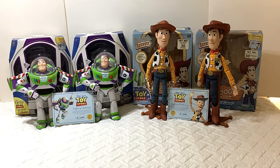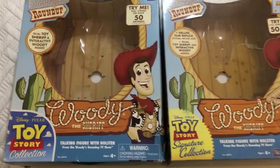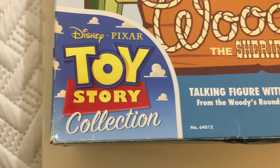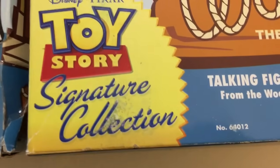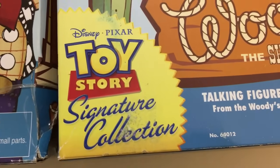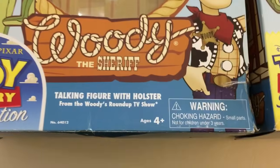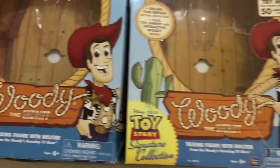Something very obvious off the back is the logo. The 2009 version says 'Toy Story Collection Disney Pixar' with clouds, and the updated version says 'Disney Pixar Toy Story Signature Collection' in yellow with a gold label, which is a bit weird. I kind of like the original version better. The profile of Woody on the original box cuts off right below his waist.